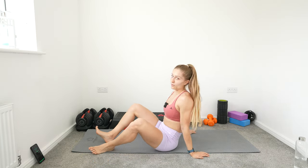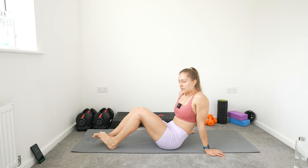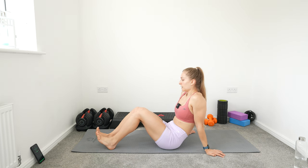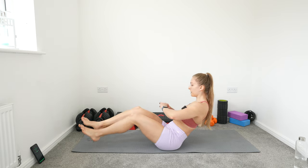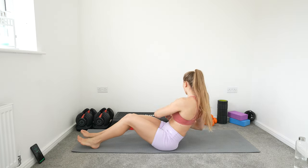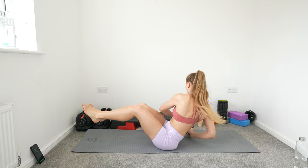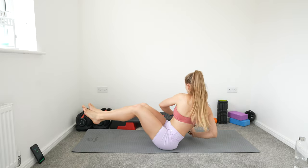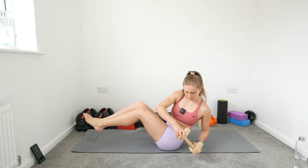Last one: Russian twist. Almost there — that core is on fire. We've got this. You can keep your legs up like so and lean back, or keep your feet on the floor. Make sure you rotate fully — you can grab something to help you. I want full rotations. Ten more seconds, almost there guys, keep going, don't be stopping now. Rest.